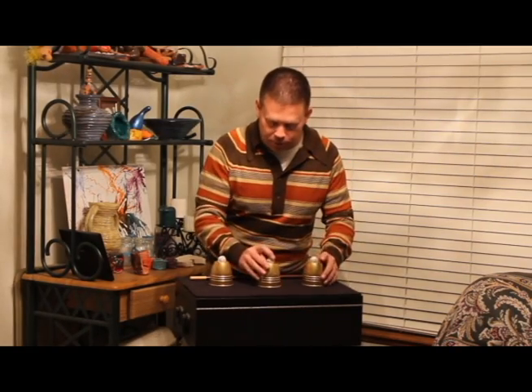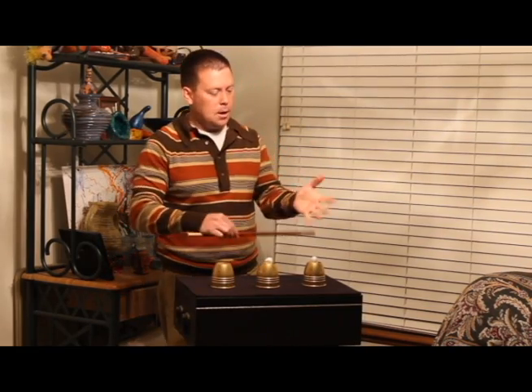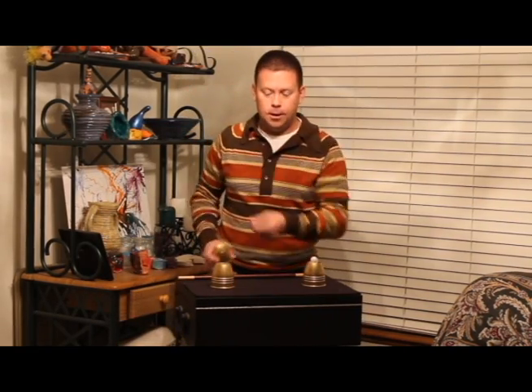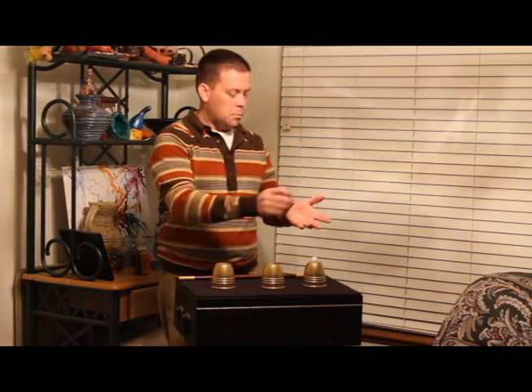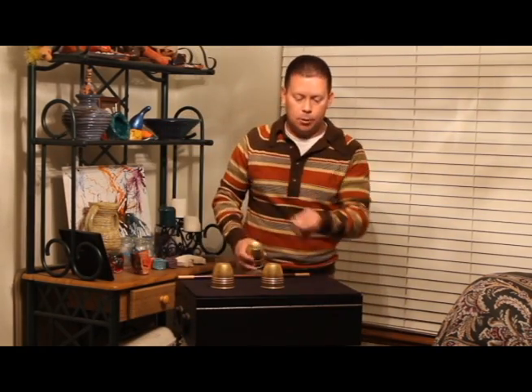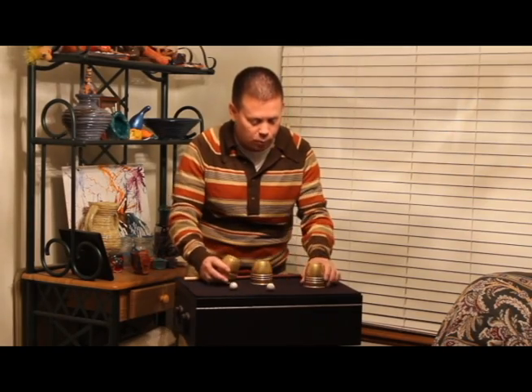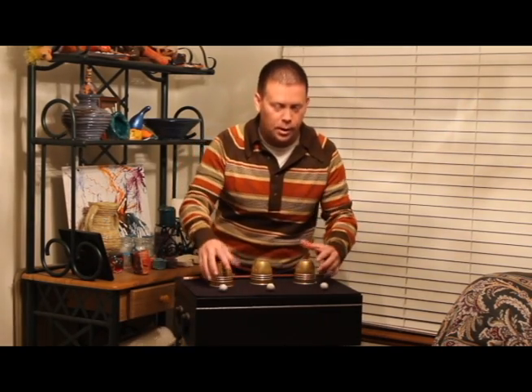So what you do is make sure every little cup has a little ball. You take it, put it in the hand, a little tap, tap — the ball disappears. Let's try it again. Put it in the hand. Tap, tap — the ball disappears. Put it in the hand, just like that. Tap, tap, tap, tap — the ball disappears and all the balls find their way back to the little cups.